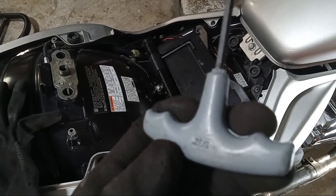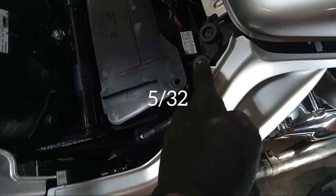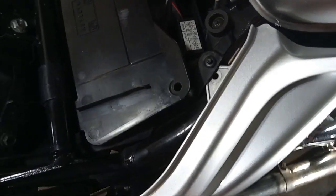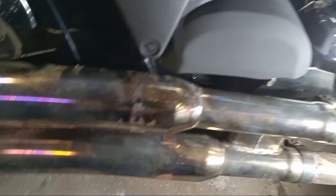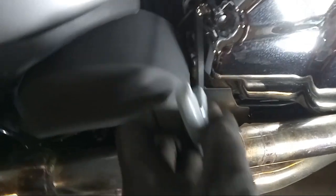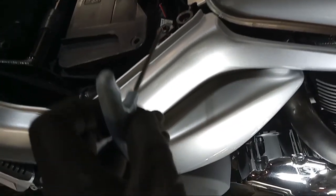The tool you're gonna need is a 5/32 Allen wrench. Once you take the seat off, you're gonna come here and pull this little push pin out to get access to your paneling. Then you're gonna have an Allen bolt here, an Allen bolt there, and another Allen bolt behind here, so you'll have to take this out first.